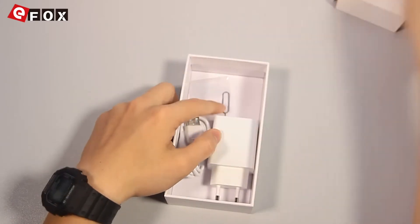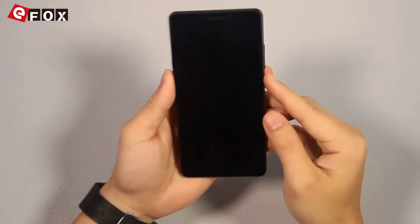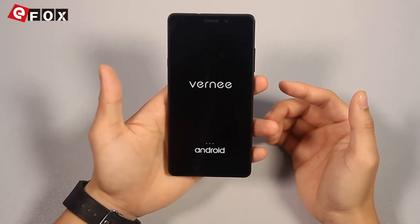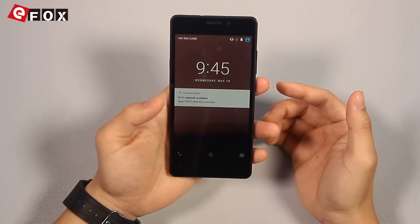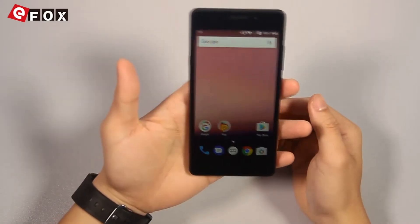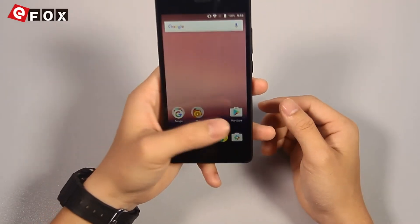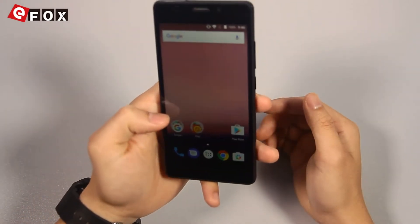Let's put it aside and look at the phone. Let's power it on. And here it is — the brand new Vernee Thor E. Let's take a look at its interface. It has a 5.0-inch HD display.